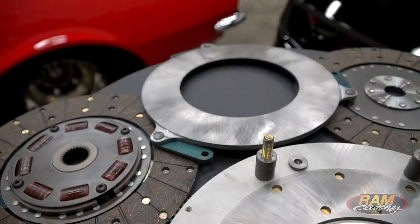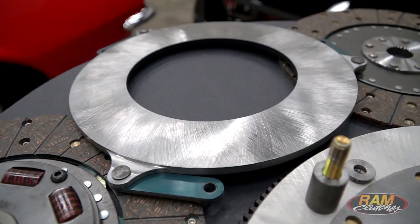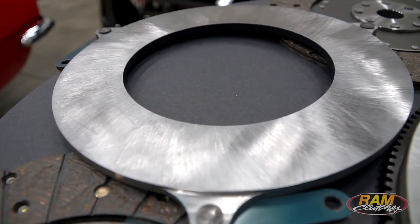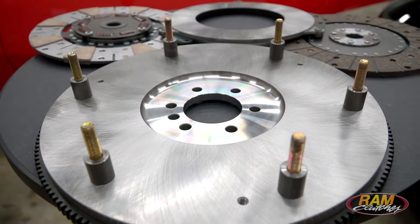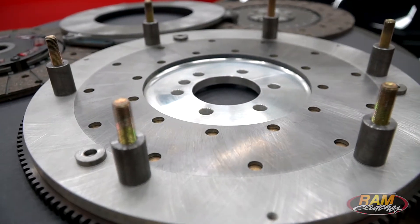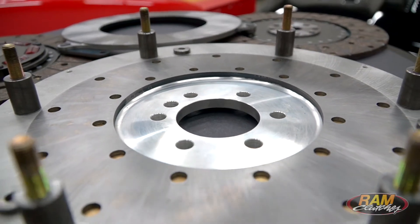This unit utilizes a strap flutter plate, so it's going to be quiet operating — you're not going to have an issue with rattle when you're stopped at a stop light with the clutch pedal pushed in. It's also available with a steel or aluminum flywheel. The steel flywheel is mainly used for street cars; the aluminum flywheel is geared more towards competition, autocross, road race, or drag race applications.